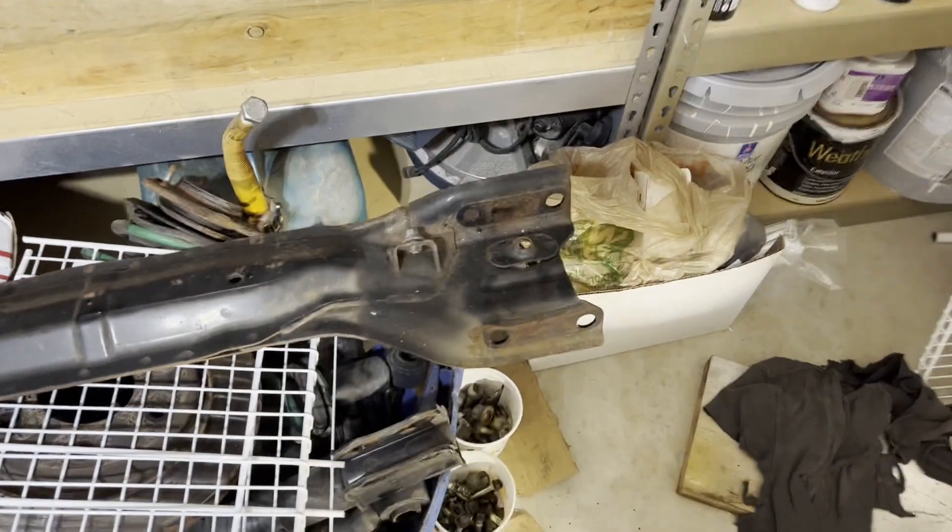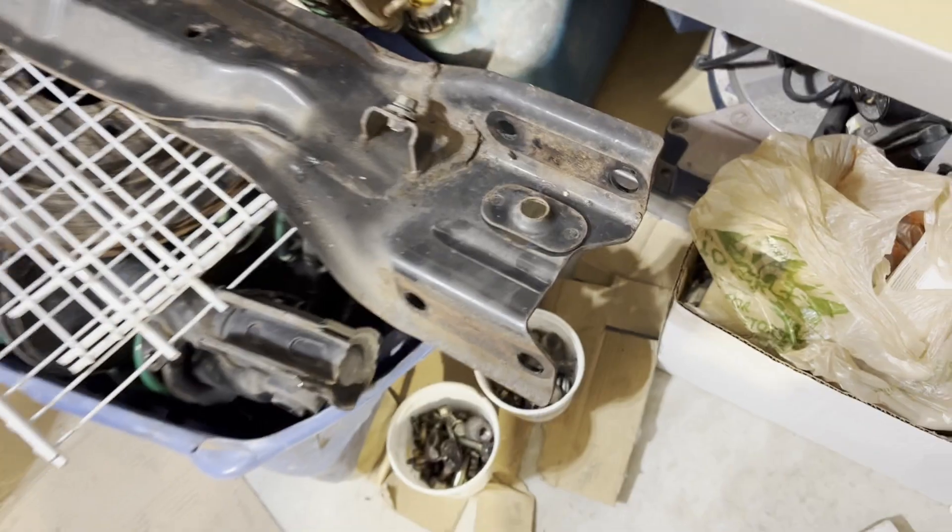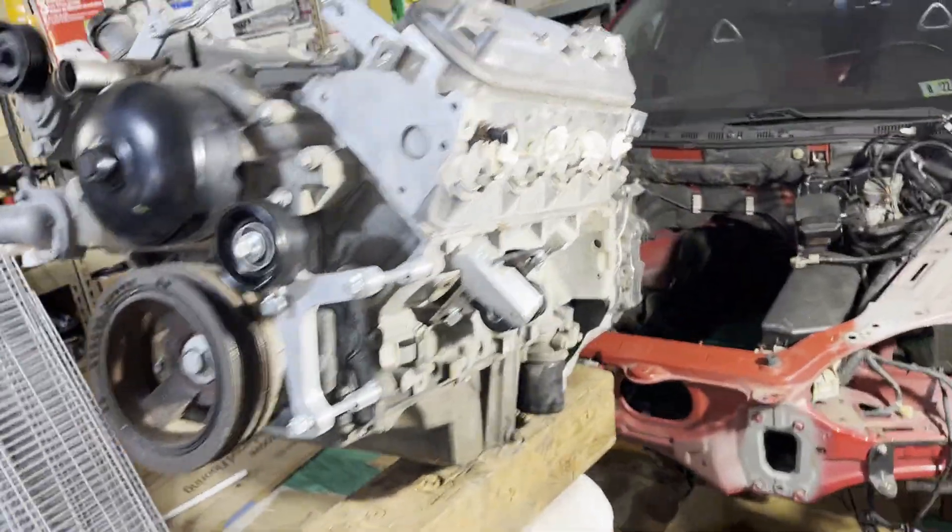All right guys, transmission's on the engine and the hoist is holding it up right now. I got everything out from underneath the car, including the powerplant frame — which I'll probably just throw out, though I may cut off the end where it mounts to the diff so I can keep it for reference measurements when I make my own diff mount. Transmission and engine are about to get dropped in.